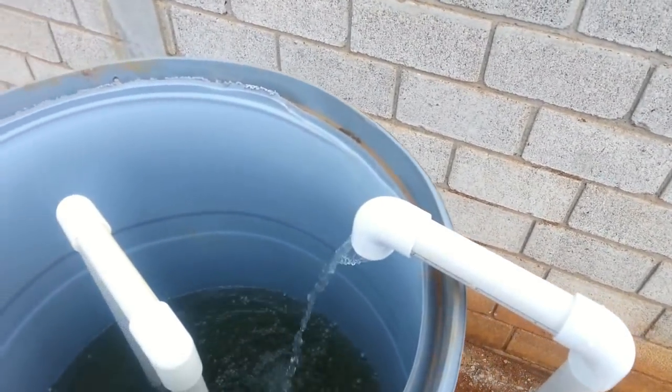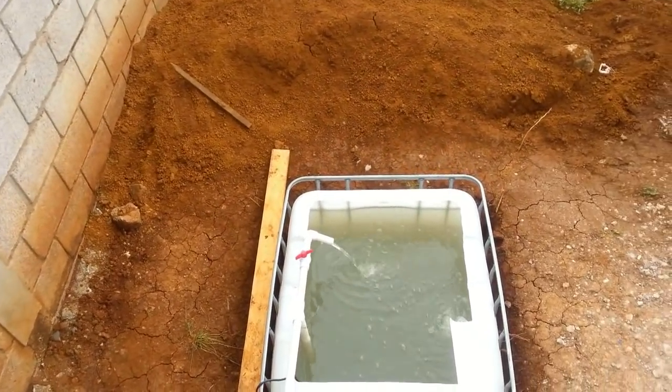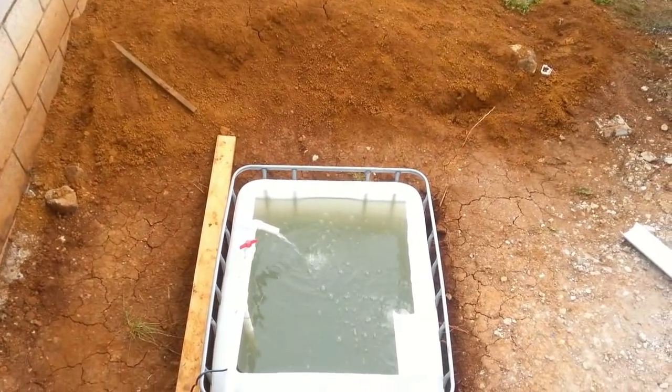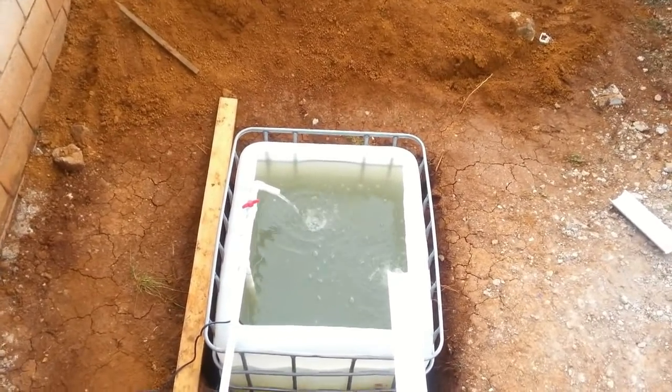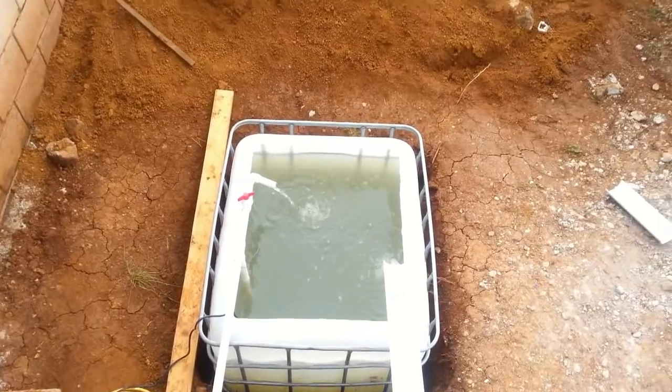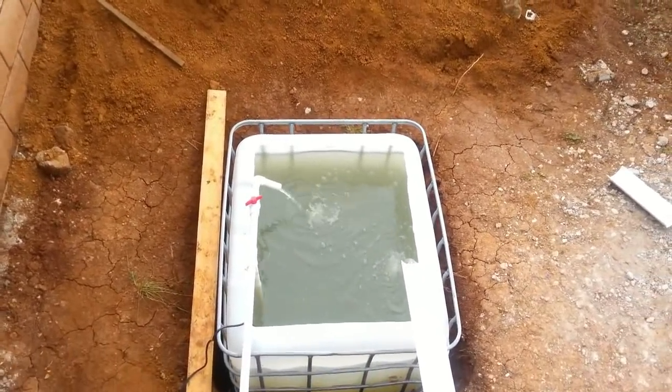One of the important points of aquaponics is that the fish, the plants, and the bacteria all need oxygen. So this dropping of water you see here in the fish tank — not only from that bleed off valve but also from this gutter — the gutter is actually oxygenating the water for the fish and also the plants.